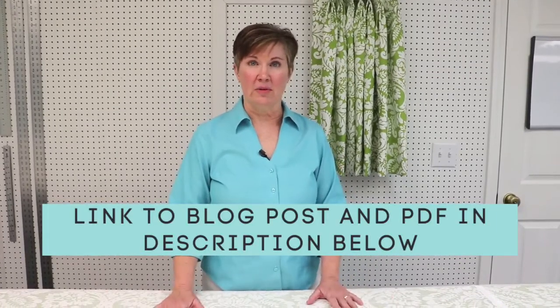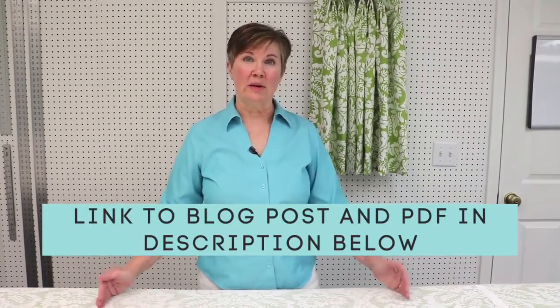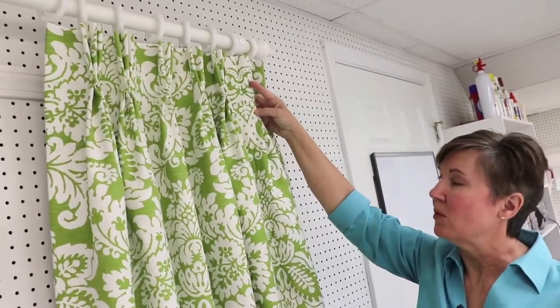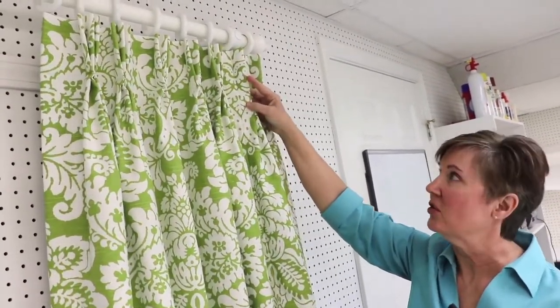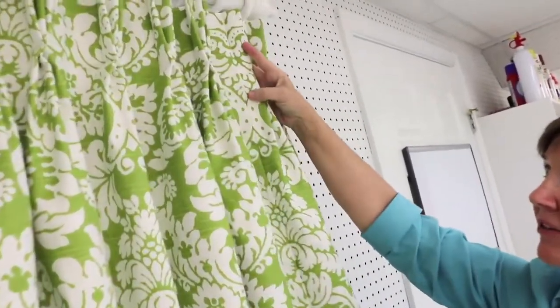Once I've got my seam in my fabric, it's at this point that I'm going to stop and figure my pleats and spaces. If you have one width of fabric, I have done a downloadable form where you can figure out your pleats and spaces. If you have more than one width, like I do here, we need to figure our pleats and spaces a little bit differently because we have a seam. Let me show you on our drapery panel why it's so important to figure out where the pleats and spaces need to go when you have a seam in your fabric.